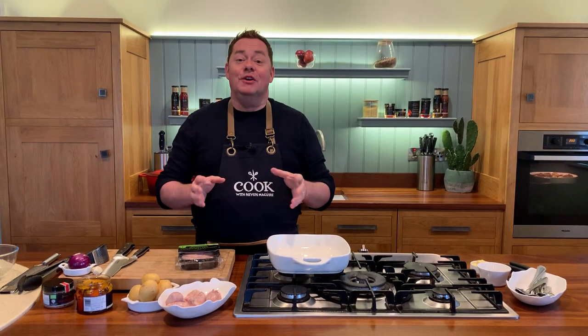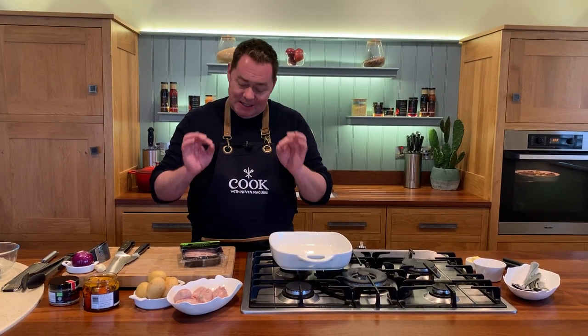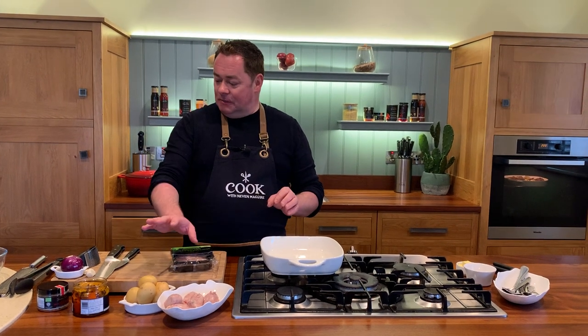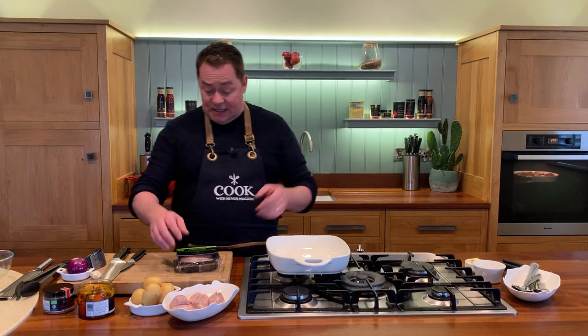A sausage tray bake is one of these one pan or one tray dishes that you put everything in and you can mix and match. I'm going to give you lots of inspiration for this recipe. The key is really nice sausages, some lovely potatoes, some vegetables, and then a little dressing. It's as easy as that.